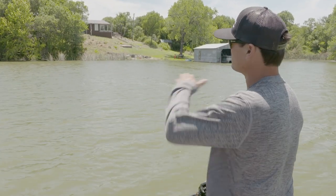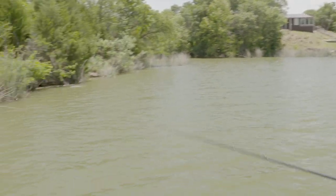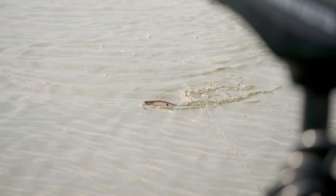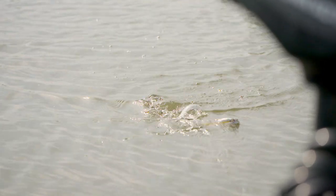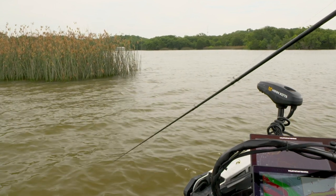On the opposite end of the spectrum, whenever it's slick calm, I'm going to cast it out and give it some real nice, easy glides — just pull, pull, pull downwards. There's no spitting action whatsoever; it just glides left and right. That's going to be your most natural wounded gizzard shad or wounded trout style retrieve that you can give this oversized top water.